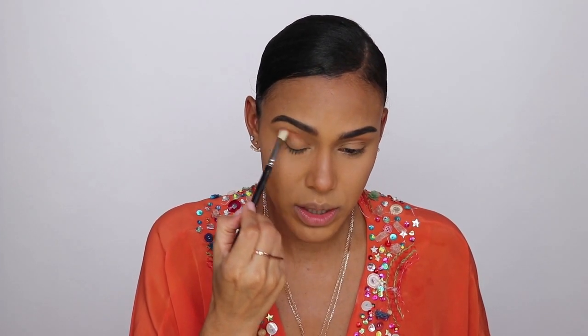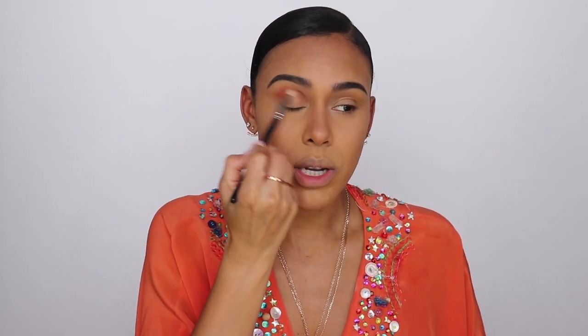Now it's time for shadow. I'm going in with the Huda Beauty Coral Obsessions Palette. I'm going in first with this brown-coral reddish color for my transition shade — they're just really pretty colors. Boom — look how pretty that is! I'm already feeling sultry. I'm going to go back in with the Matchstick and go back over my lid with that color, then pop a little bit more on. The palette doesn't have names — it's just a whole lot of corals and golds. I'm putting this coral on the lid.